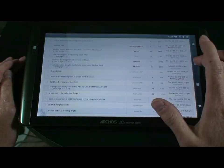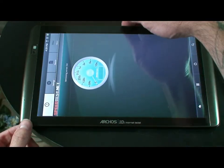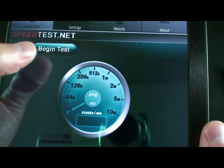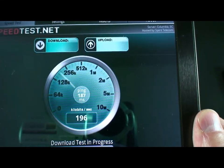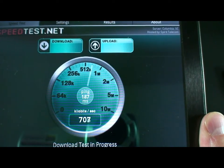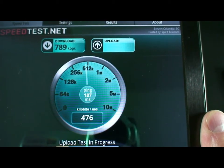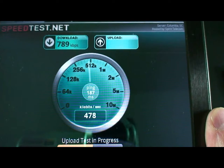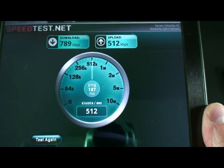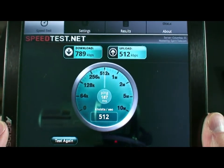Just to give you a speed test, I did download the speed test from speedtest.net. We can go ahead and begin the test. Looks like we're going to have a download speed this time of 789 and an upload speed of 512, which is not bad at all for a Bluetooth wireless connection.